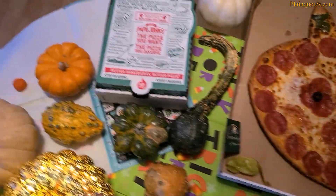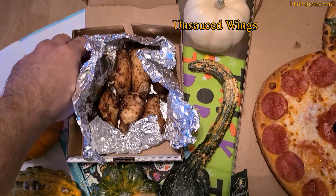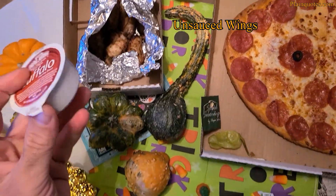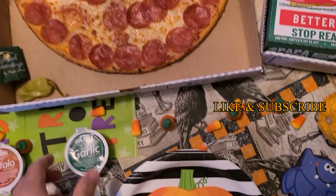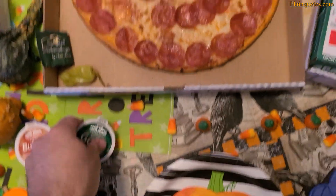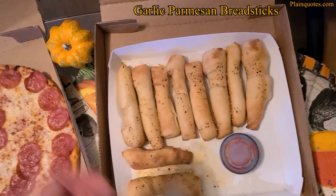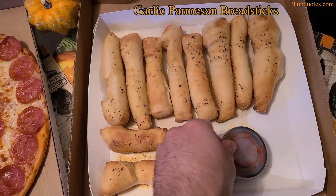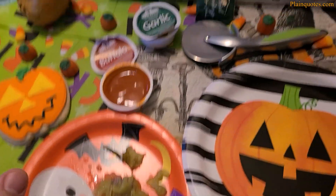It's a thin crust large size — a very nice pizza. I also got unsauced wings on the side. This time I chose the Buffalo hot dipping sauce for the wings. The pizza doesn't come with garlic sauce because it's thin crust, so I ordered it on the side. And I got garlic parmesan breadsticks with pizza dipping sauce.